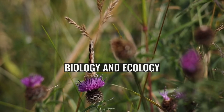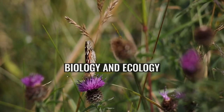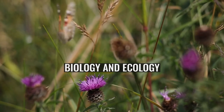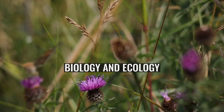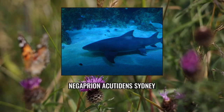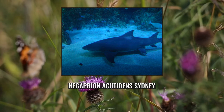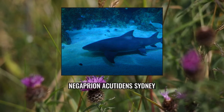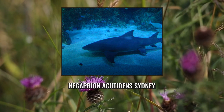The Sicklefin Lemon Shark is usually seen cruising sedately just above the sea bottom or lying still on it. Unlike most requiem sharks, it is capable of actively pumping water over its gills. However, it will approach the surface in pursuit of food. This shark seldom undertakes long-distance movements. A study at Aldabra Atoll in the Seychelles found that of the tagged sharks that were later recaptured, over 90% were still within two kilometres of their initial tagging location.